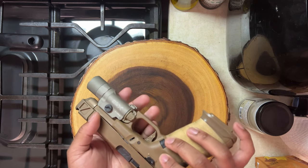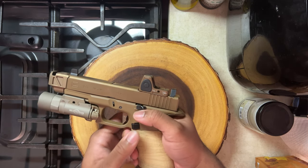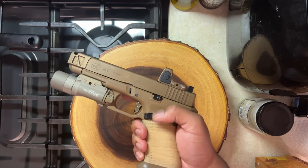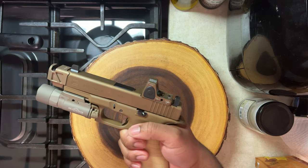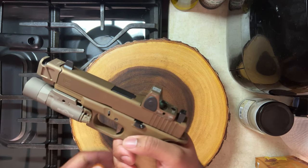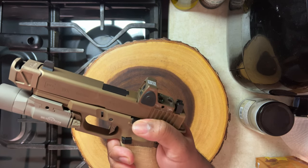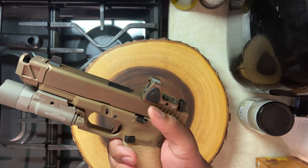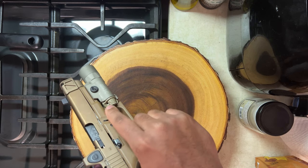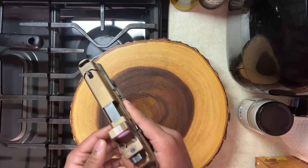I also have the SureFire X300 Ultra — the Ultra B model. I got a Glock OEM extended slide release lever and changed it out because I found that the original slide release lever that came with the gun required me to readjust my grip to reach it.